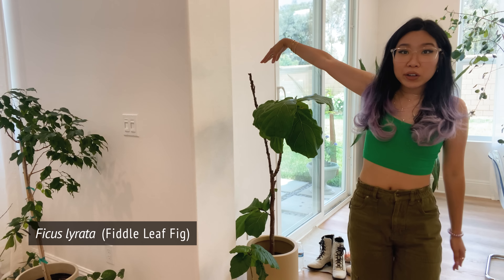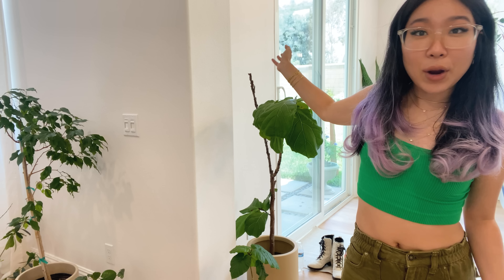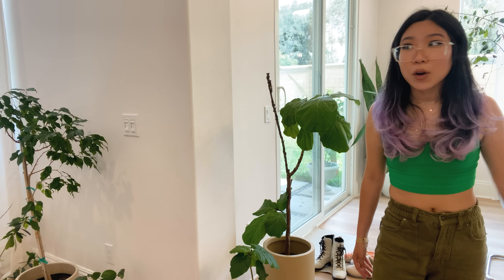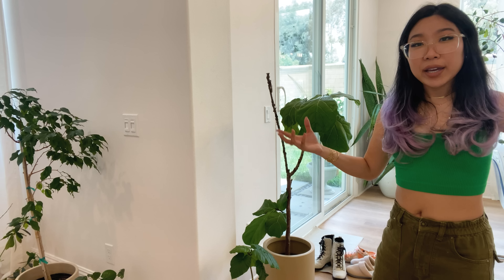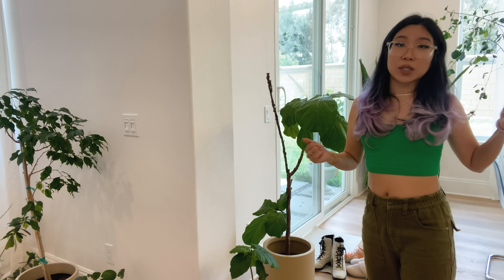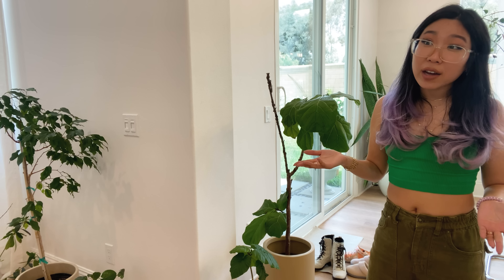This plant here is a fiddle leaf fig, a ficus lyrata. It's very sad looking. This is the fiddle leaf fig that starred in my trash plant rescue video. I rescued this plant from one of the shops I worked in — it had been in the shop for a long time that no one bought, and it started to decline by dropping all its leaves when it wasn't getting enough light. Because it was a really small store, there was nowhere to put a big, very unattractive, dying-looking ficus. So it went into a back storage room where it continued to die for several weeks before essentially becoming trash, and I was able to bring it home at no cost and try to rehab it.